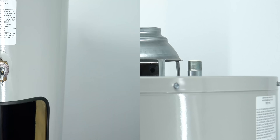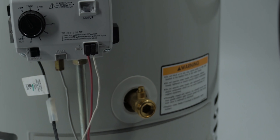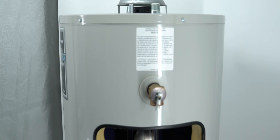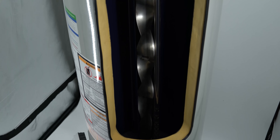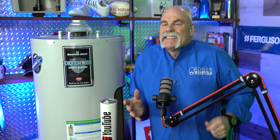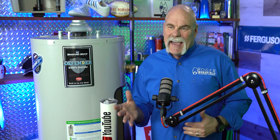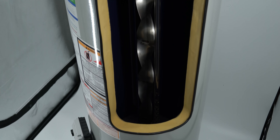Have you ever seen what's inside of a gas water heater? I've done some different things with water heaters before, but this is one of my favorite things. We have a water heater cut open so you can actually see the inside of it. I want to reach out and say thanks to Bradford White — they've given us a gas and an electric water heater. Today, we're going to talk about the gas water heater.